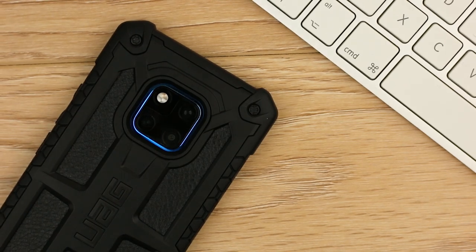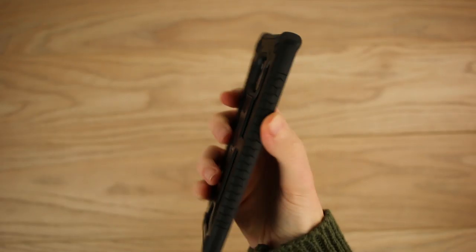Hello and welcome to this video, where we'll be taking a look at Urban Armor Gear's Monarch case for the Mate 20 Pro.